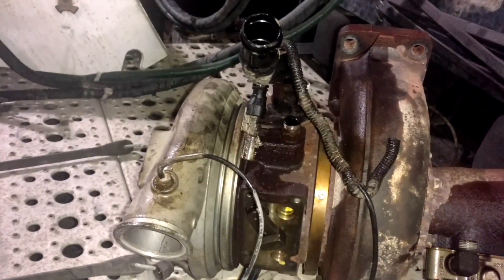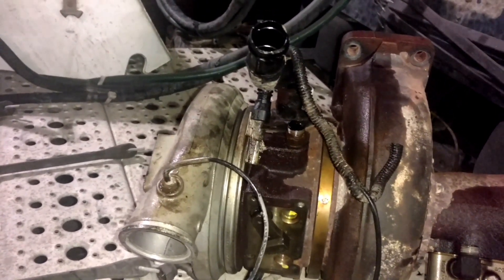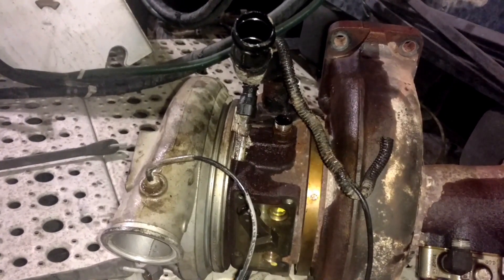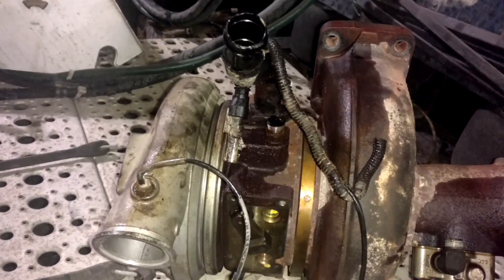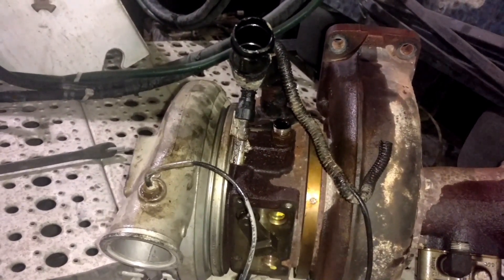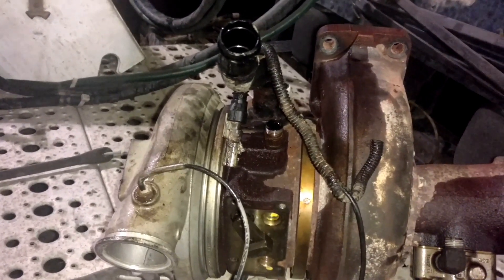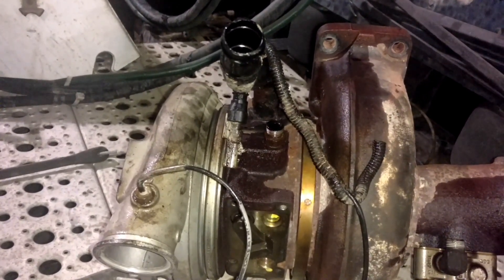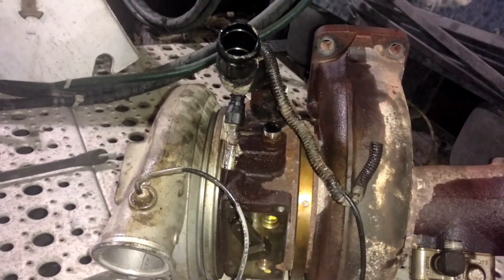I've got a guy over in Medford right now picking up a turbo — $3,000. He's on his way back and we're going to reinstall the turbo tonight, fire this thing back up, do a forced regen, and see if we can get him back on the road. I'll be back with you in the next segment when we're hopefully pulling around the shop.